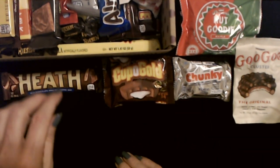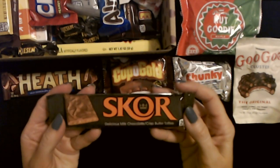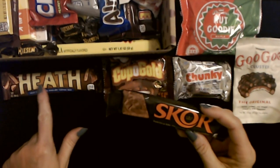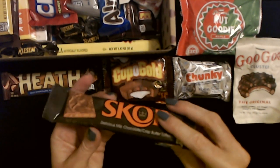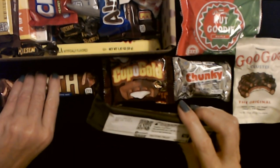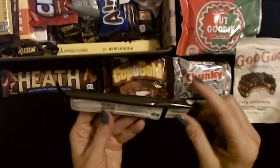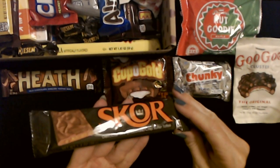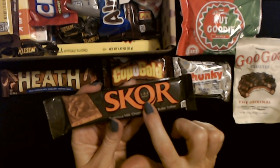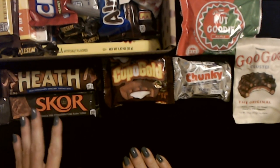Then we have a similar one — it's Score. A delicious milk chocolate bar with crisp butter toffee, but I like Heath Bars a little better. Score is also distributed by the Hershey Company and it says it's delicious chilled — they don't say that about the Heath Bar. I don't think I've ever had one chilled. It's gluten free, 200 calories per serving, also 1.4 ounces, and it looks fancy — it has a little crown in the O.